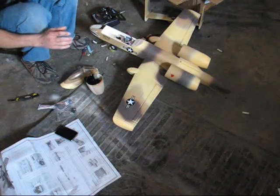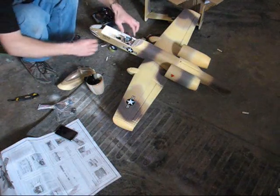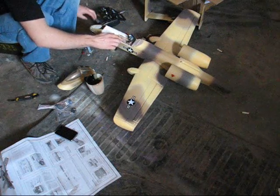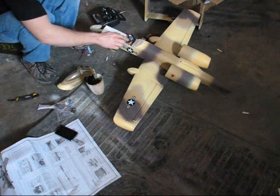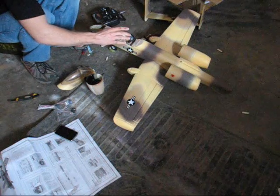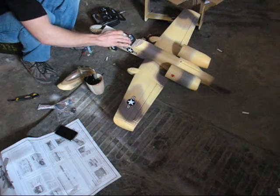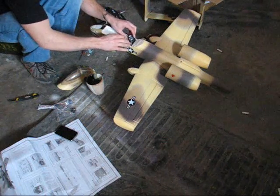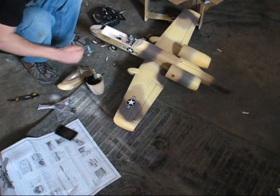I've got the wings on. Next I went and hooked up all the servo leads: ailerons to channel one, elevator to channel two, throttle to channel three, and the nose gear to channel four.